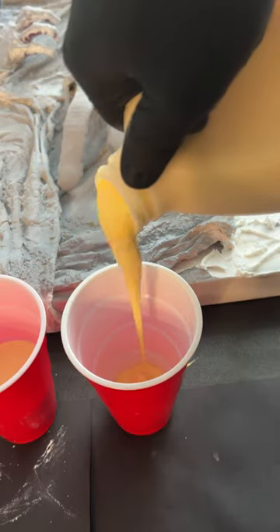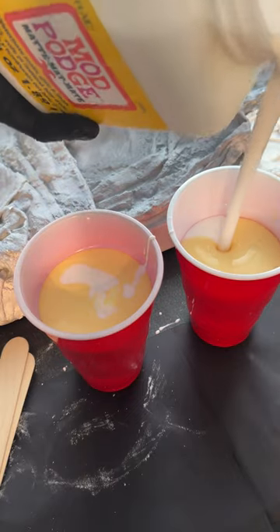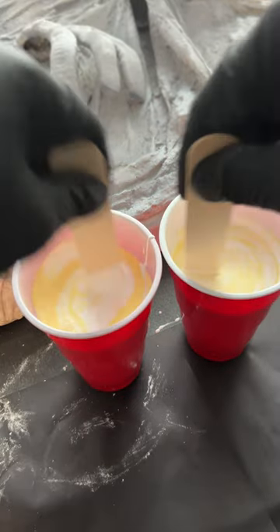I don't think I'll be working with just plain plaster anymore. With medium-priced wood glue, I poured it into red Solo cups. This stuff is really thick, so I poured in some Mod Podge — three parts wood glue, one part Mod Podge is the formula I followed. Stir it up, then apply.